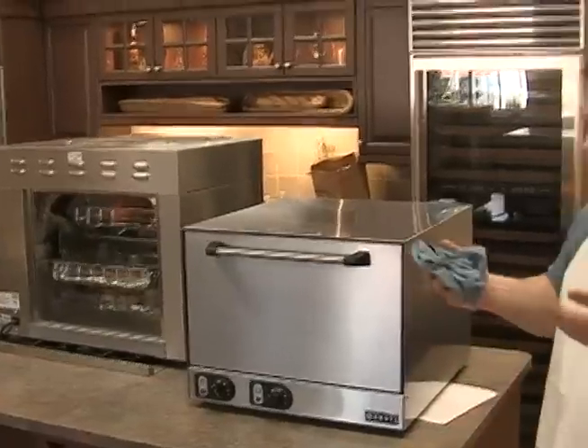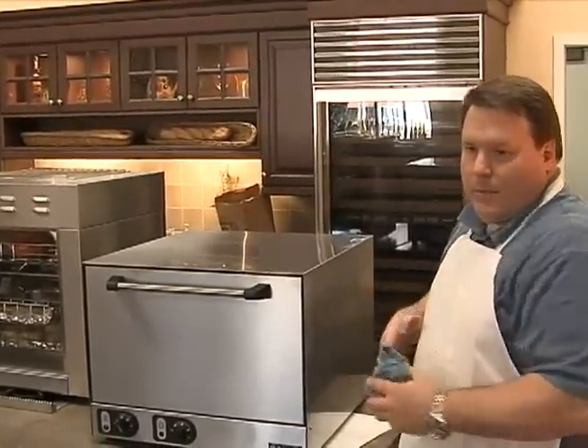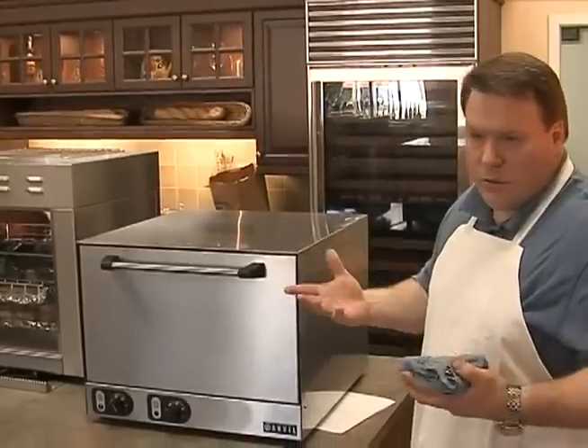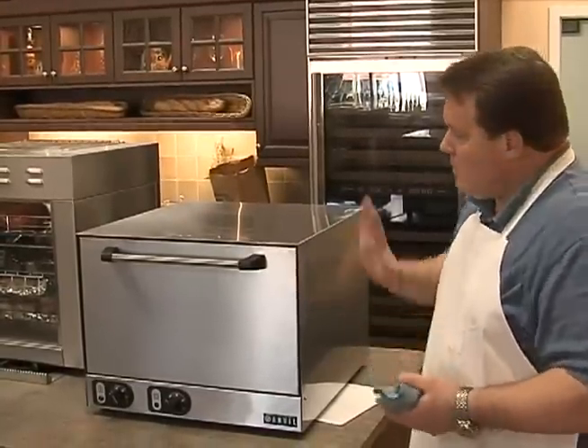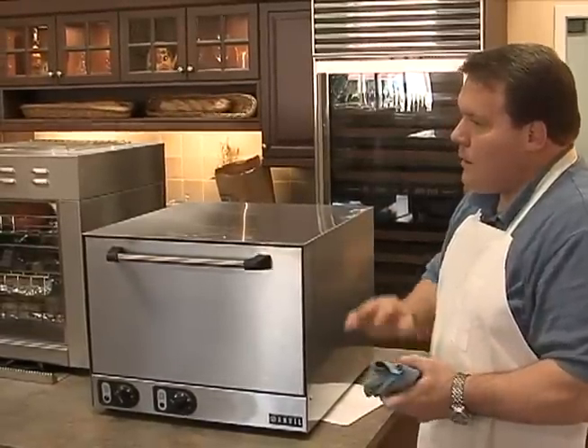Not really. These stones are intended to hold that heat, so once you get this oven hot, the heat is retained in those stones — that's the whole idea of them.